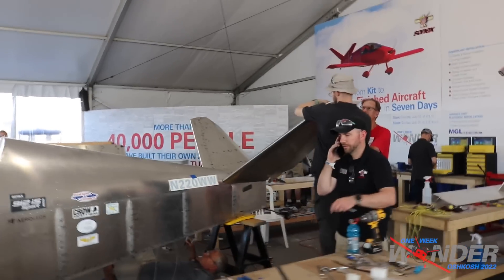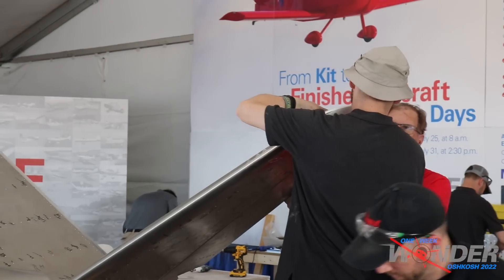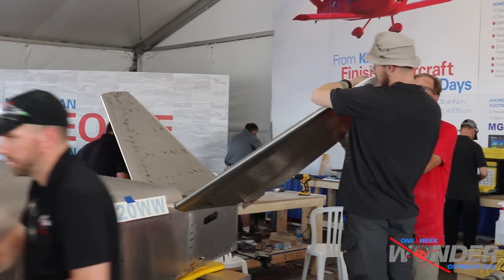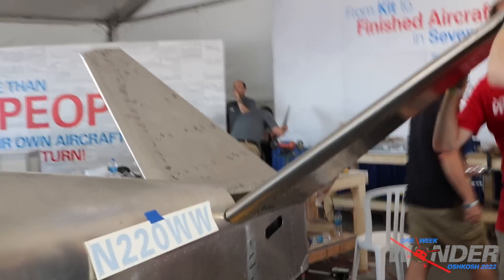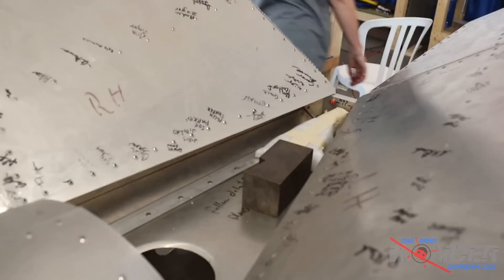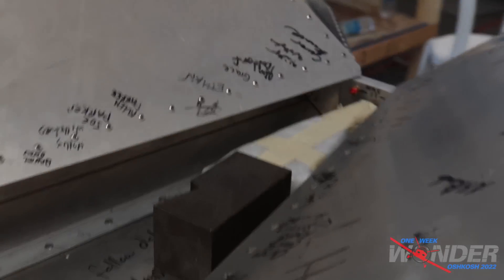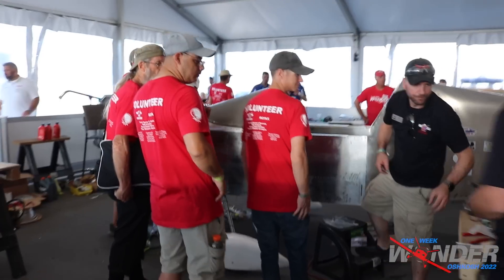The tail is on for the final time. In fact, they're putting on the tips right now and working on fitting a cover to cover the mechanics inside. There are some counterweights in there because the tail is up off the ground — we've got a lot of weight at the front with the engine, so there are weights back there keeping the tail down.